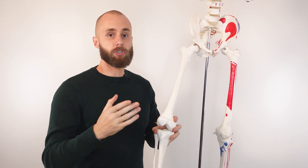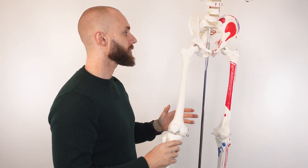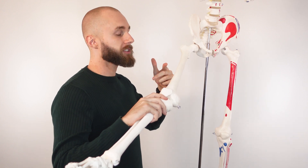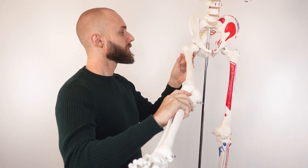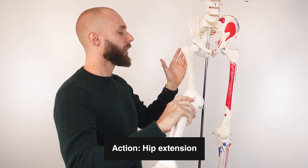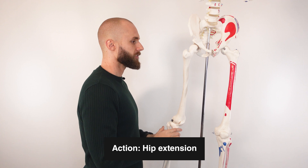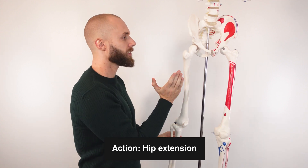Another action that only the long head of the biceps femoris can contribute to is extension of the hip joint. With the hip flexed and the long head contracting, it extends the hip, pulling the leg backwards.